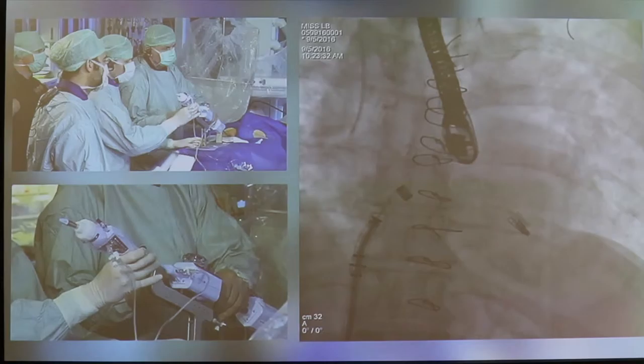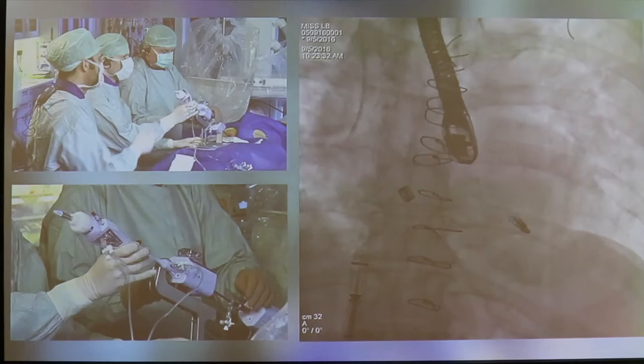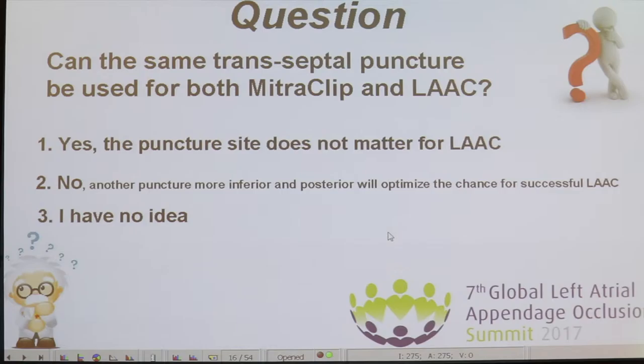We keep our delivery system in the left atrium because we are planned to add a left atrial appendage closure. Now, the way we often do the transeptal puncture for the MitraClip is to puncture superior and posterior. For the clip, where you have your puncture is very important. For LA occlusion, we often want to puncture in a more inferior aspect. So the second question is: can the same transeptal puncture be used for both MitraClip and left atrial appendage closure, or should you do another puncture in a more inferior aspect to optimize success rate for the LA closure?